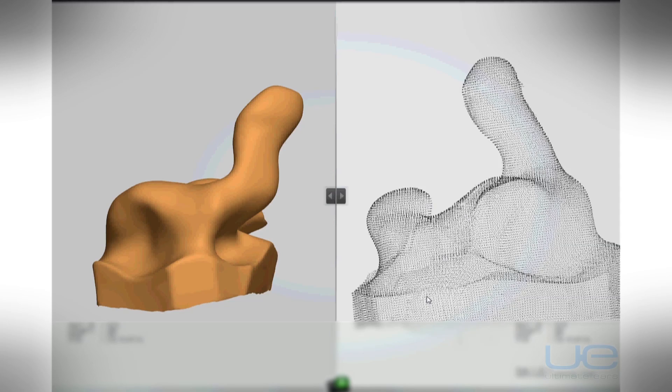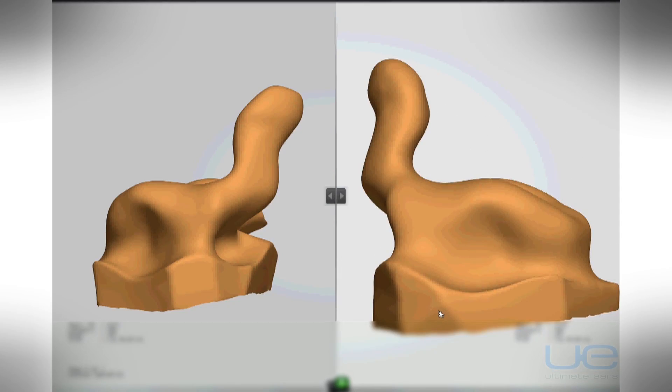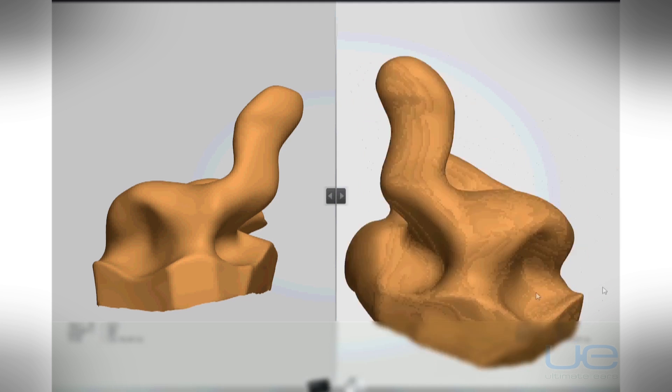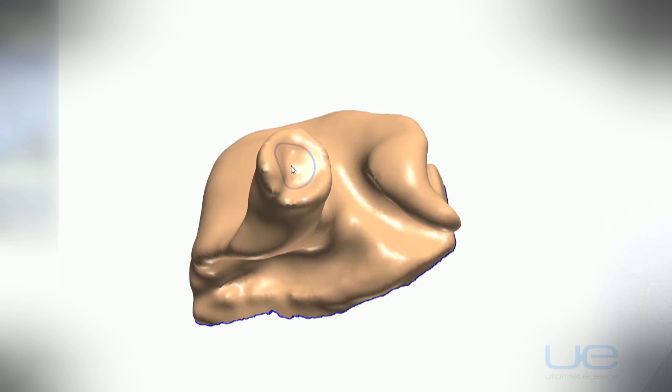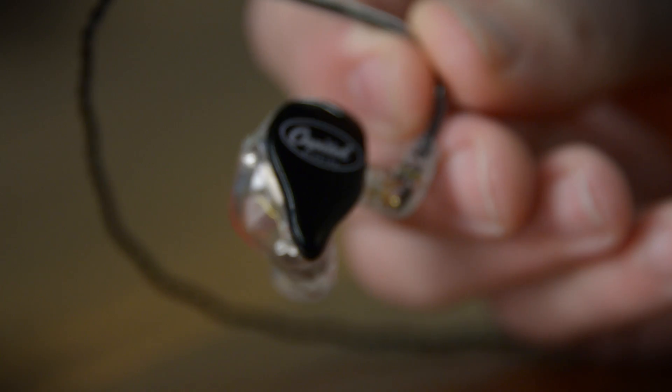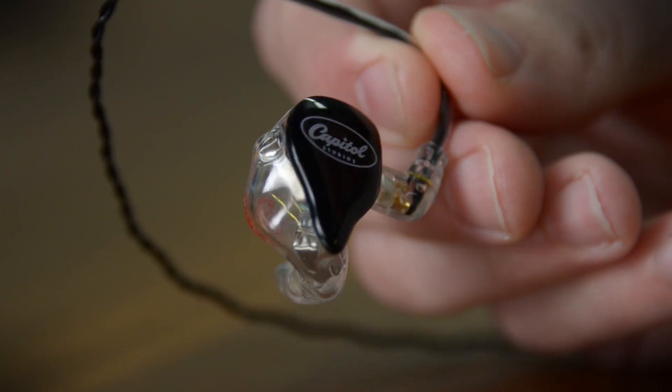3D printing is a big buzzword these days, but there's a reason Ultimate Ears spent gobs of money to completely redo their entire factory process — because it allows them to move into the digital realm where they can make more precise alterations to create an even better fit than before. And when it comes to in-ear monitors, it's all about the fit.